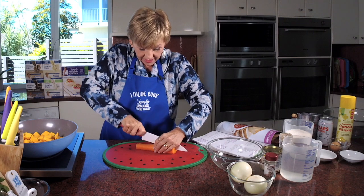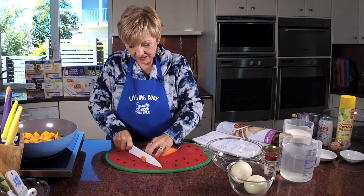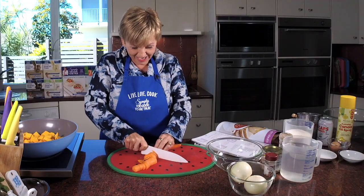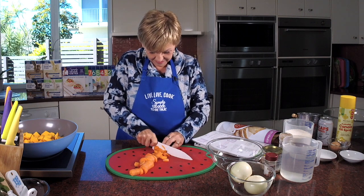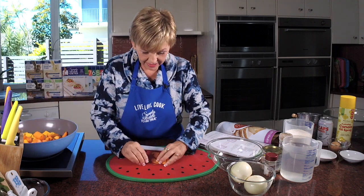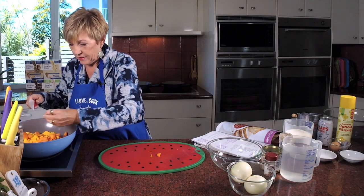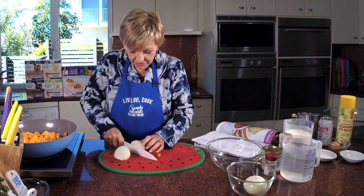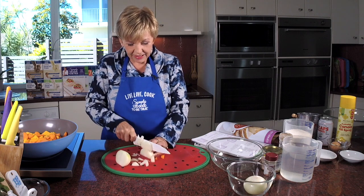Now we've got sliced carrots, so I'm just going to go down the middle. There's no technique here — just chop it all up, chuck it in the pot and cook it, which is my catch cry. In goes the carrot. And lastly, we've just got to chop up and dice the onion. Thanks for joining me today. I know it's a beautiful day here on the Sunshine Coast, but it's cold. Soup and crusty bread — does it get any better?